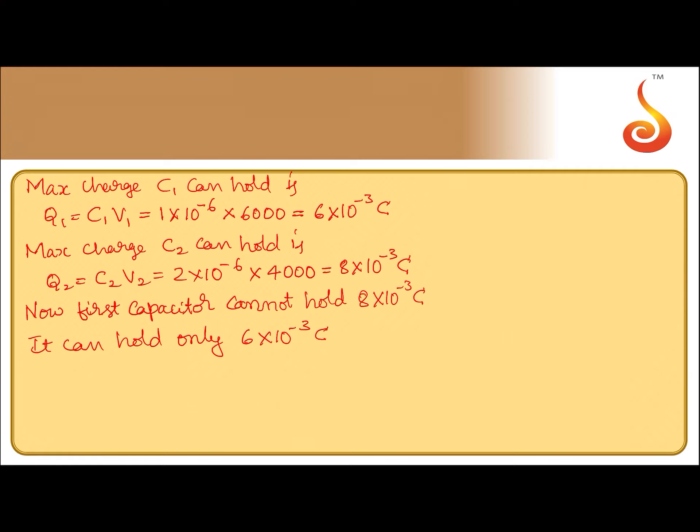So the maximum charge when you connect them in series — since charge remains the same in series combination — the charge on C2 is also 6 into 10 to the power minus 3 coulomb when connected in series.